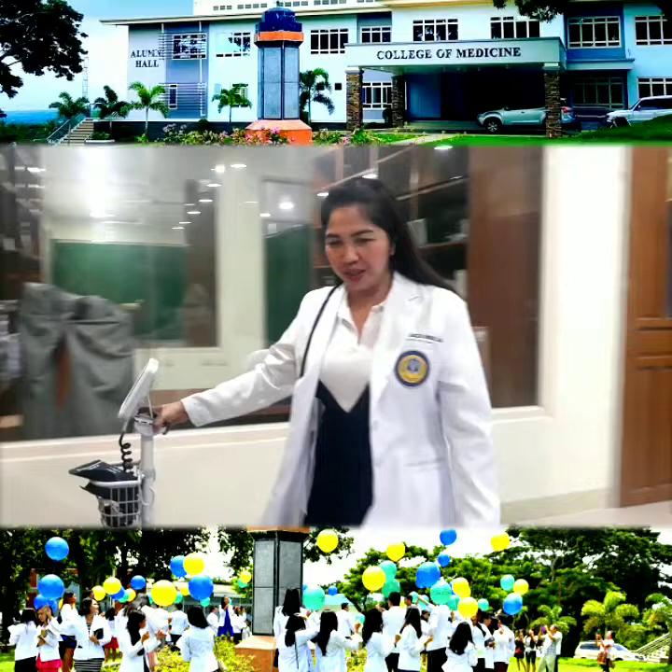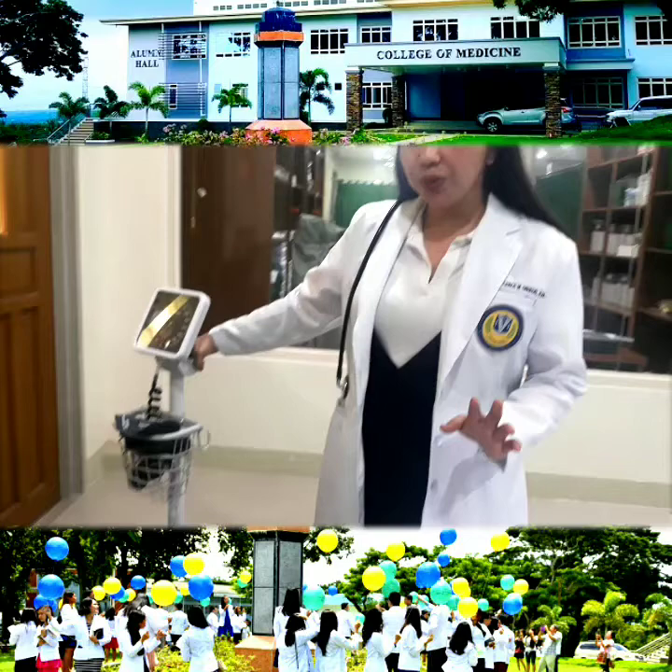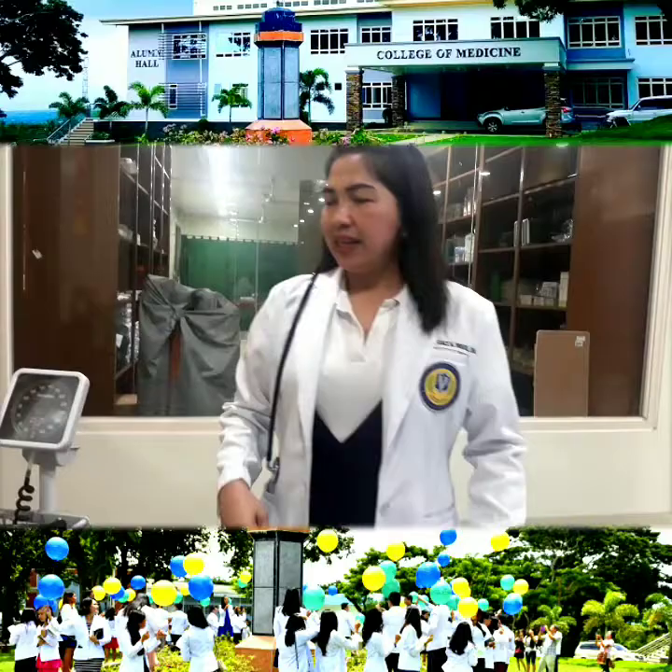Good morning, Mr. Smith. How are you today? I'm here to take your vital signs. I'm going to take your blood pressure, pulse rate, and your respiratory rate. This is very important for us to be able to assess your condition.